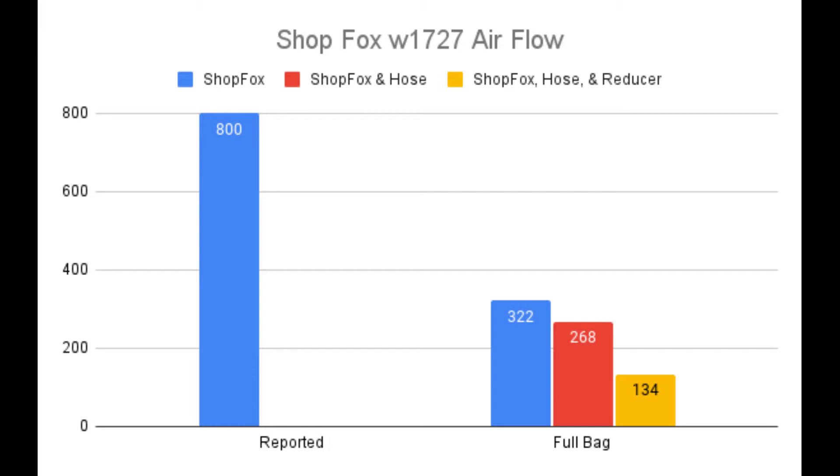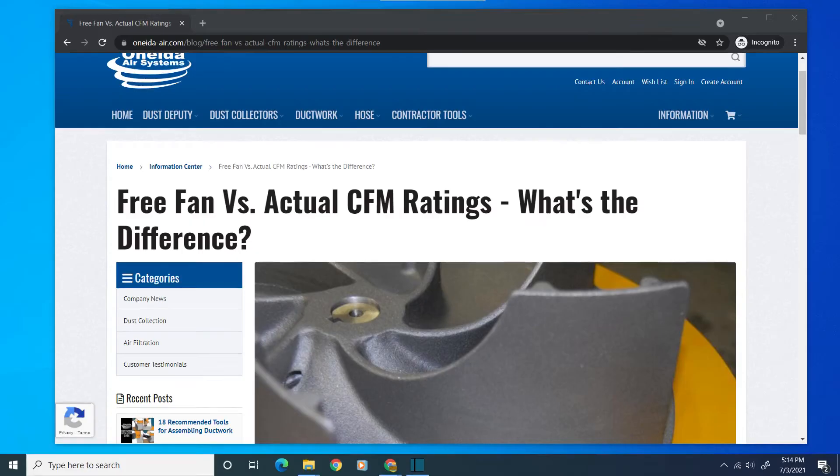The disparity between the actual flow rate and the reported flow rate is fairly common. I reviewed quite a few YouTube videos, forum posts, and online articles created by woodworkers documenting this disparity across many different manufacturers. I believe the Oneida website has an article that explains it best. It basically explains that most manufacturers report the flow rate of their systems with no hoses and no filters connected — what Oneida calls a free fan CFM rating.